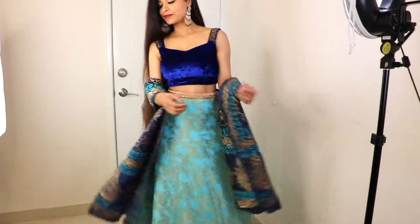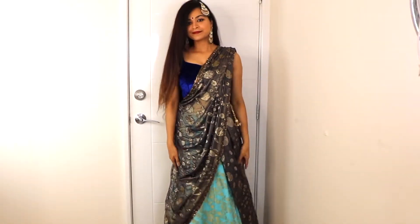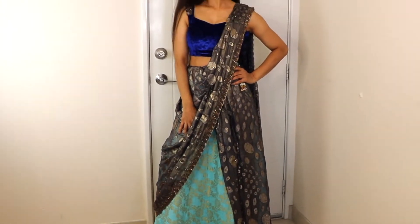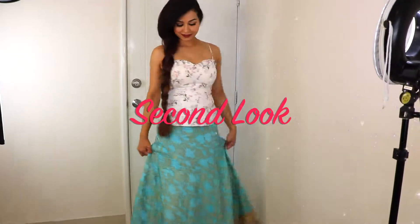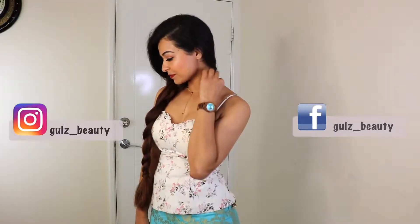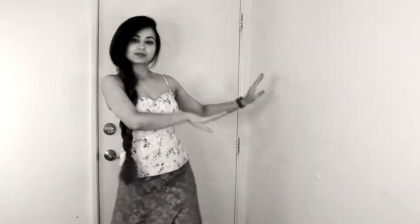So I wore this blouse stitched in 2008. For this style, I have paired the lehenga with a corset blouse and made a side braid, which is easy to maintain. The jewelry is also minimal. I am loving the color combination. This style is perfect if you have a performance.